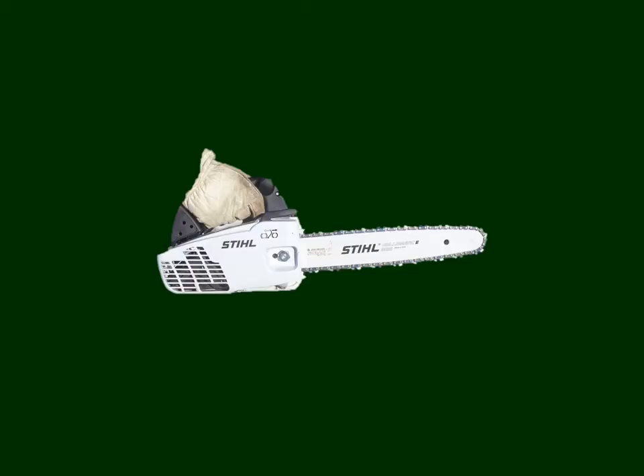It may surprise you that a chainsaw can be another helpful tool when pruning grapevines. This happens to be a beautiful little seven-pound, 12-inch chainsaw that weighs so little that you can use it for extended periods of time quite comfortably. This type of tool is particularly helpful when pruning out large numbers of old trunks that have died from a major winter injury event.